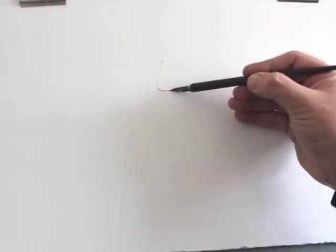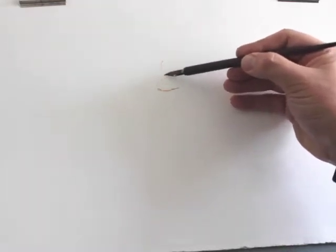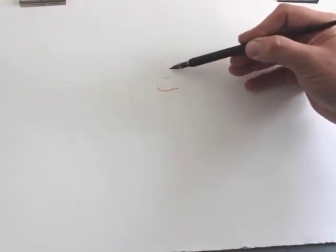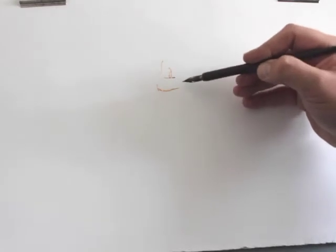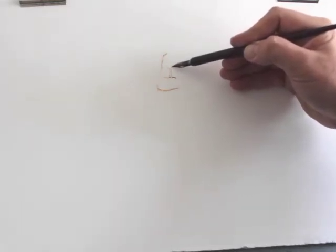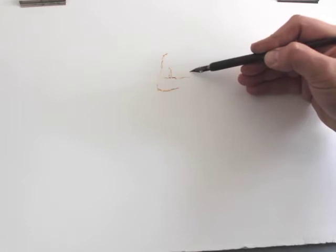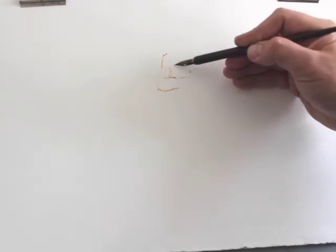As I start to draw, the line quality will vary according to my pressure. I'm using a similar kind of approach to partial peak drawing — consciously thinking carefully across the figure, thinking about the spaces between things.